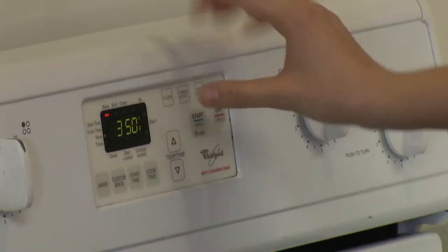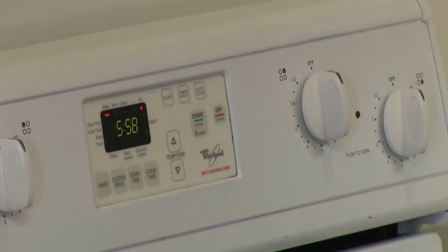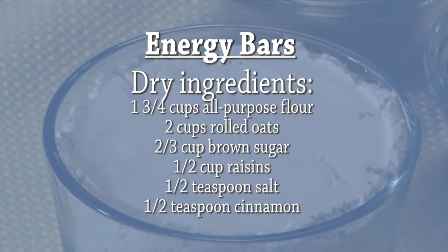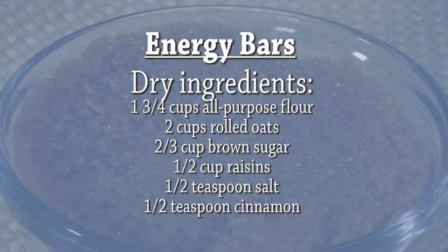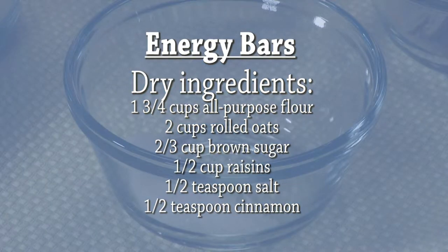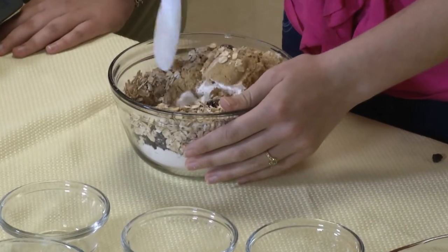So the first thing we're going to do is preheat the oven to 375 degrees so that when it comes time to put the batter in the oven, they'll be at the right temperature. Next, I'm going to spray the muffin pan with some non-stick spray so when we take the energy bars out, they won't stick to the pan. While Michelle is getting everything prepped, I will put here in this bowl all of the dry ingredients: one and three-fourths cup of all-purpose flour, two cups of rolled oats, two-thirds cups of brown sugar, a half cup of raisins, a half teaspoon of salt, and a half teaspoon of cinnamon. We'll make sure to mix this very well.